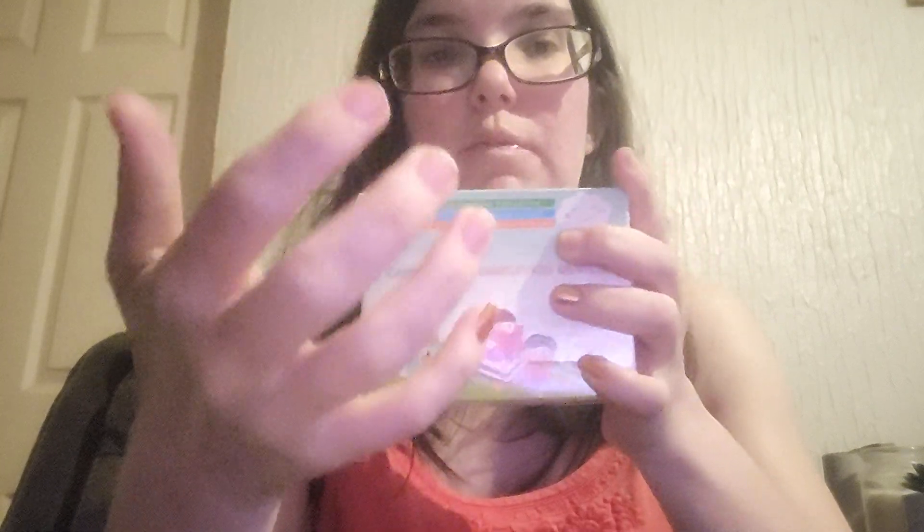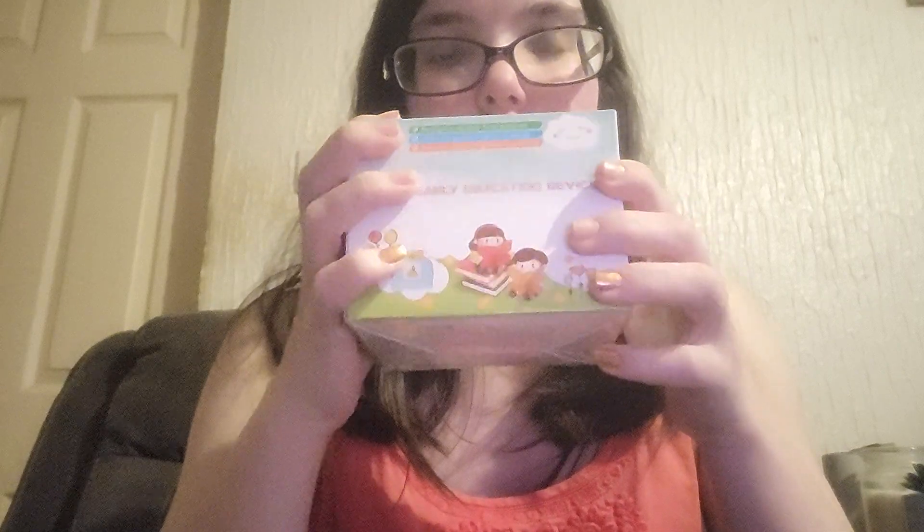Hi guys, how are you? So I am going to show you this little project. This is called the Card Early Education Device. There are loads of different ones on the market — there are ones on TikTok at the moment that are mad and they have 220 cards in. This one I found for cheaper with more cards; this one has got 522 cards. I'm going to show you the device, show you how it works, and then go through the cards with you.